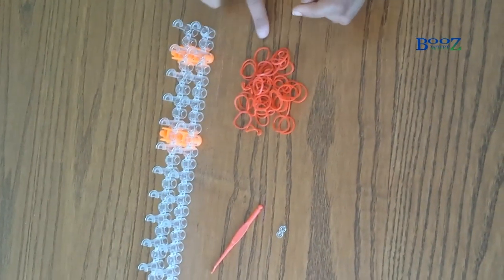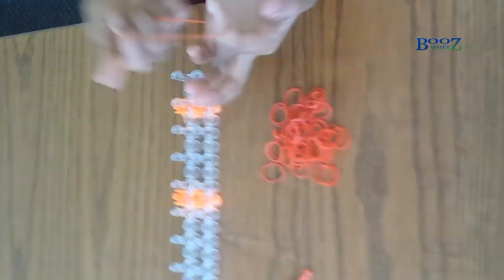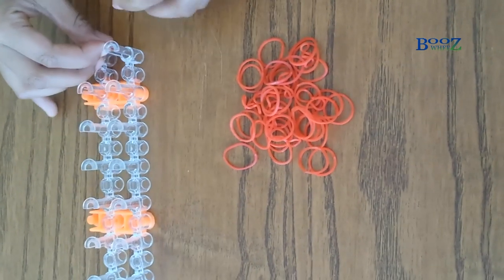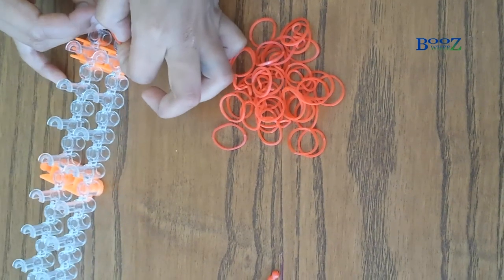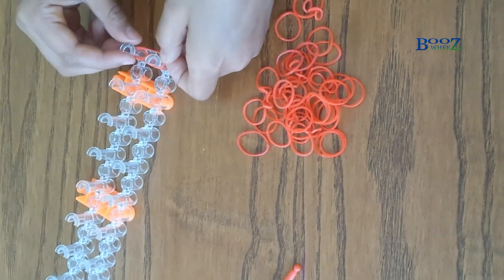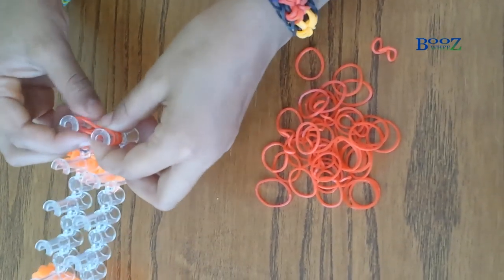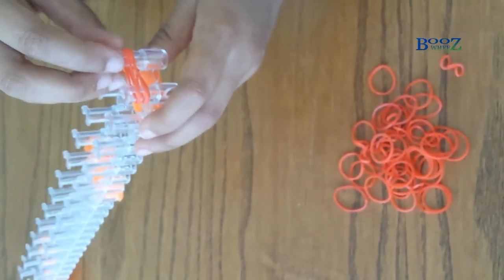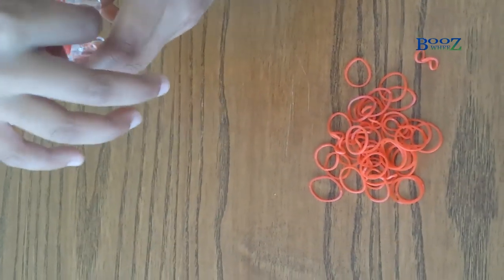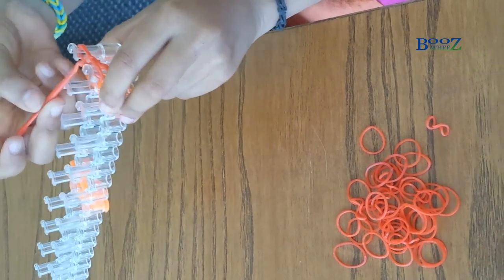So I'm gonna take my first band and I'm gonna make an H shape with it. Then I'm gonna take the H shape off, put one on, and then put the other side on like so. Then I'm gonna get one more rubber band and put it on like this, and then another rubber band and put it on like that. So now it's time for the hook — as you can see all my three rubber bands are on. The second ones I put on are not in the H shape, but the last one is.